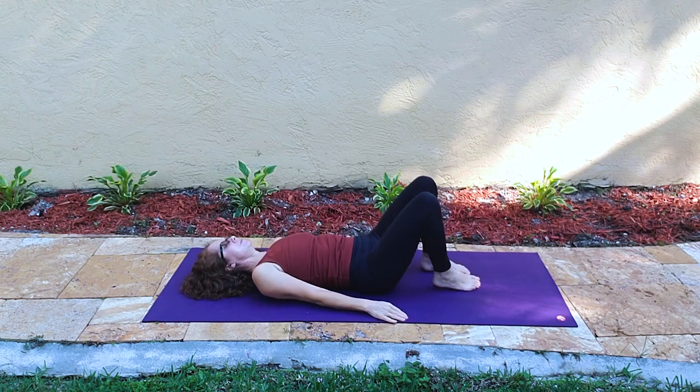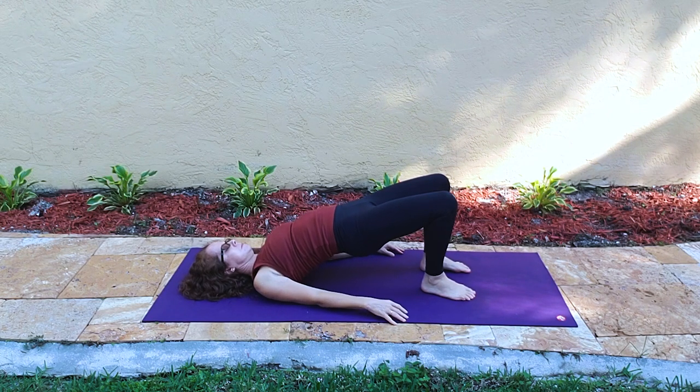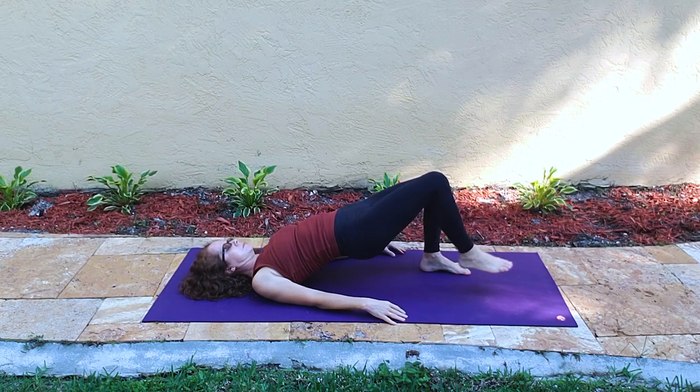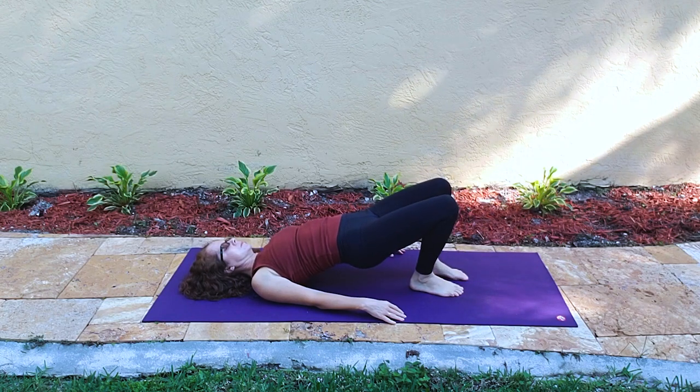Knees come back to center. Arms are by our sides and we roll up into either a slant or, if you prefer, a bridge by tucking the shoulders under and lifting the heart. Do not move your neck. But if you want to move something, extend one leg out and then put it down, then go to the other — just a little bit of core work in a posture. Setu Bandhasana, or bridge pose.